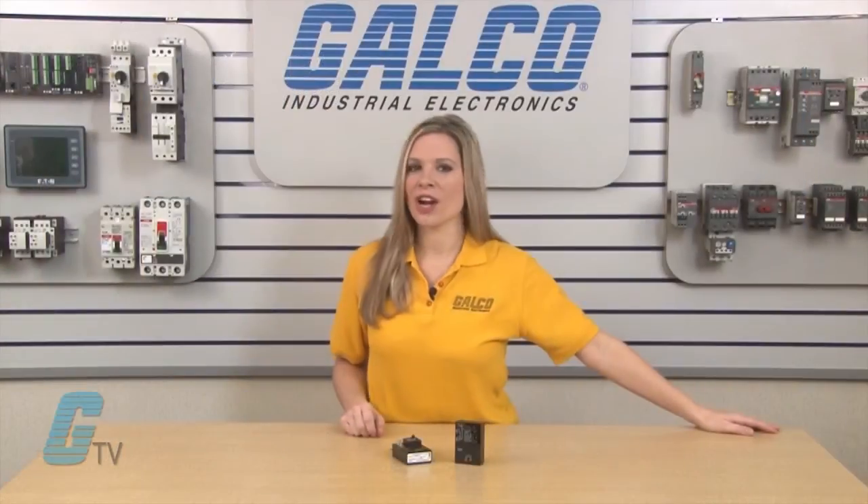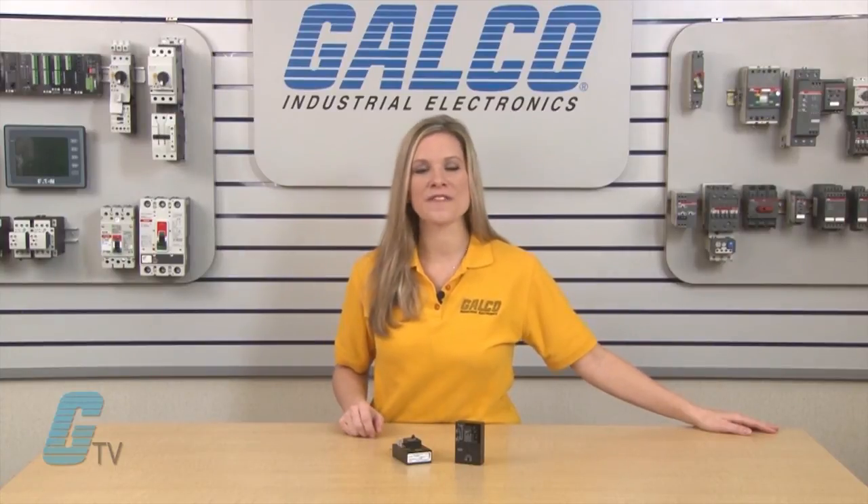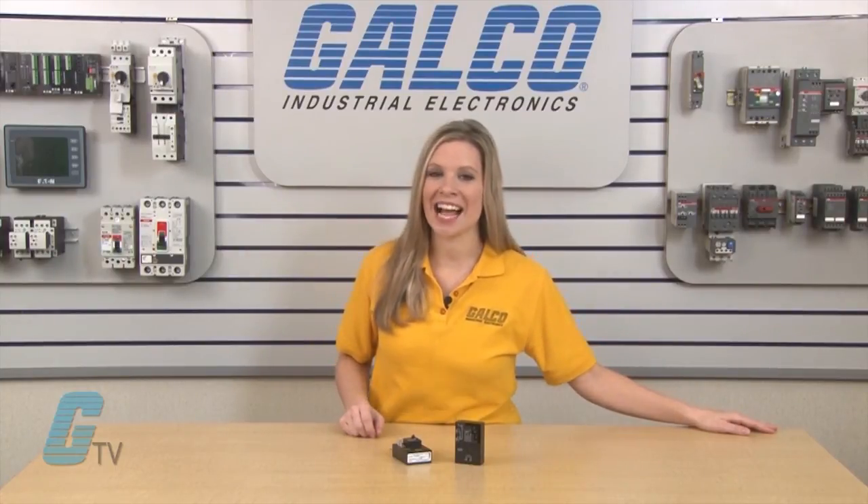SSAC's HRDB timing relay, along with thousands of other products and services, are available at galco.com.